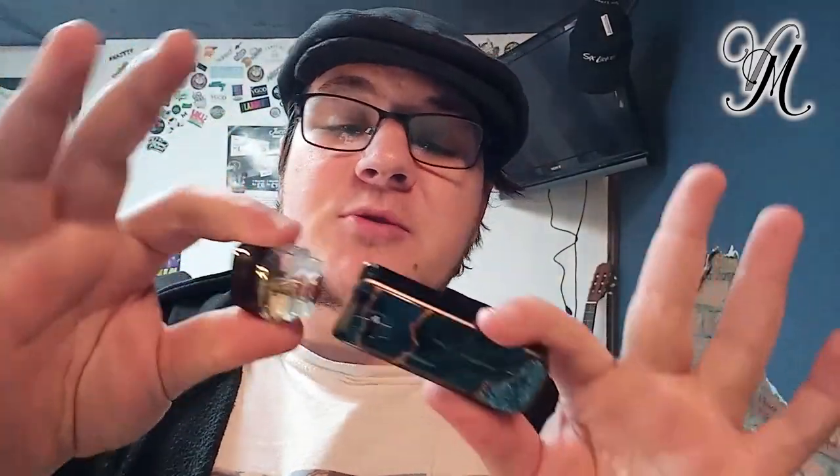It comes with two pods, which makes it much easier to review without changing coils all the time. You can have one coil per pod, which is great. A lot of people like to have one pod for CBD and one pod for e-liquid. So if you're a vaper and CBD user, the kit coming with two pods is very ideal for you.